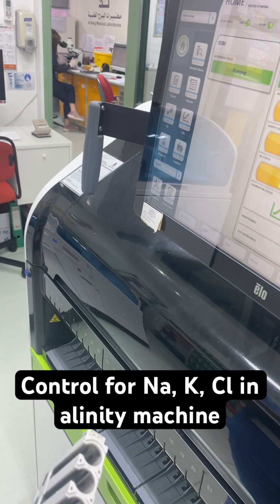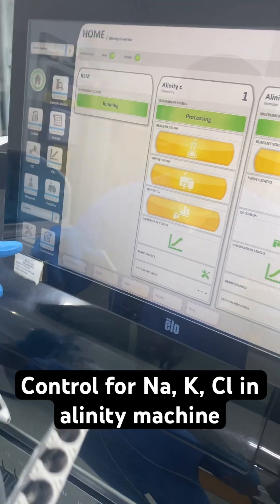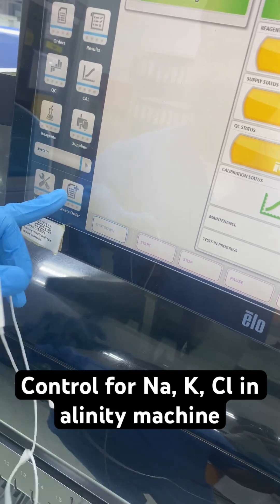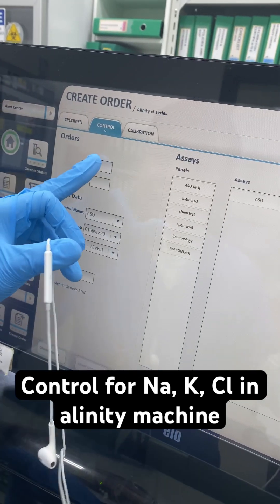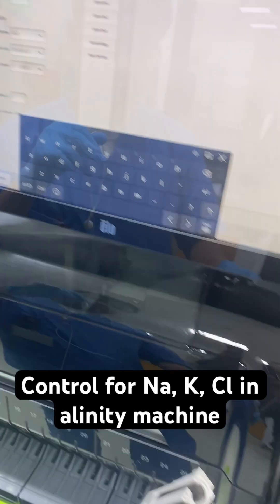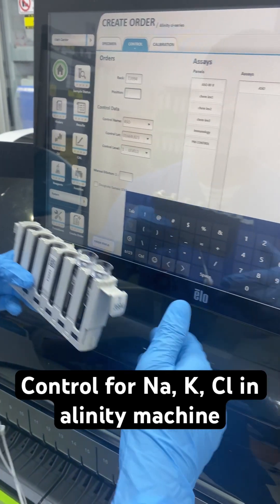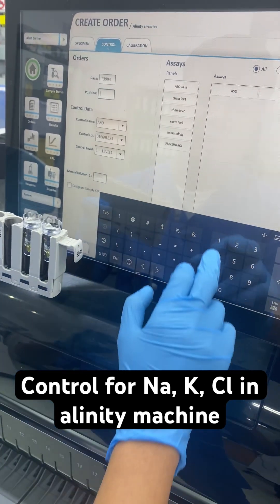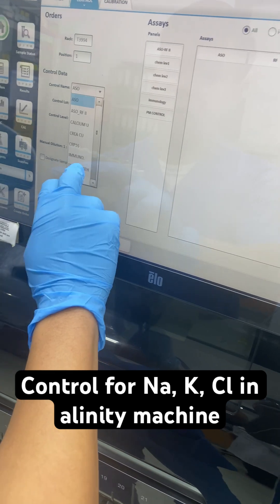Now we are going to order the controls. Click on Create Order, then click on Control, click on Rack, scan the rack, set the position starting from the right, and select your control — TechnoPath.